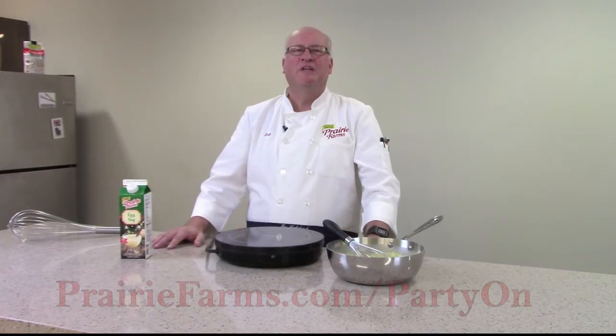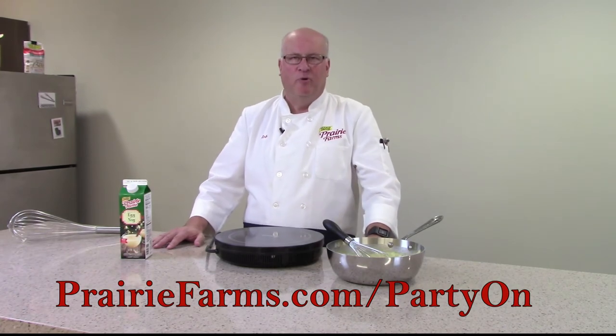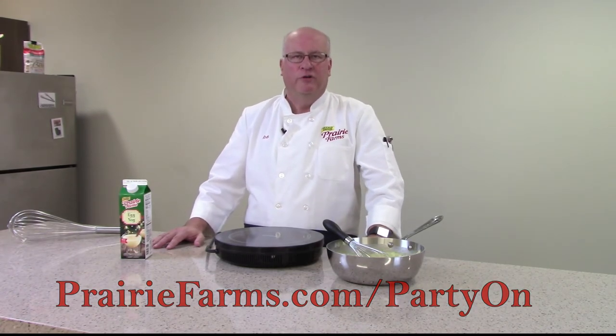Be sure to go to prairiefarms.com/partyon and enter to win weekly dairy prize packages and support your favorite charities.